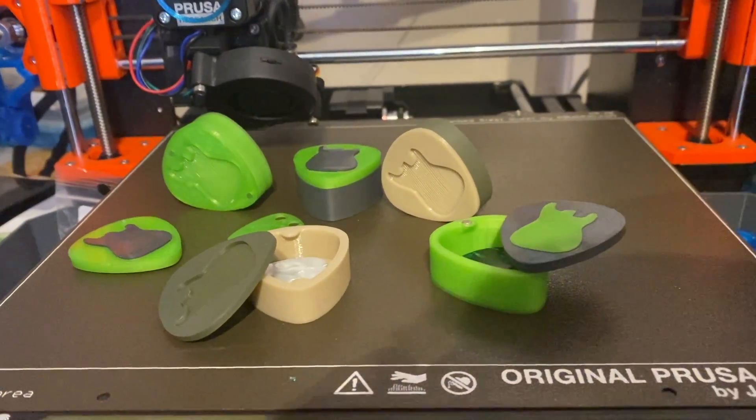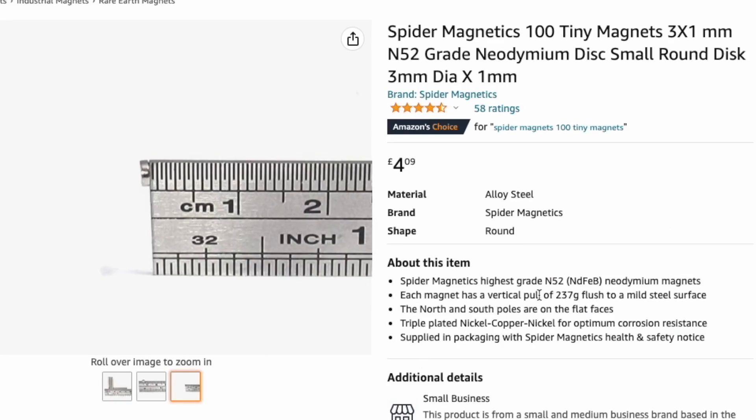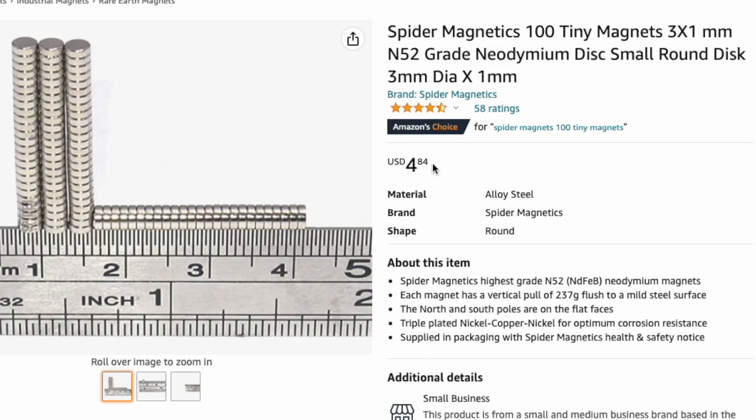If you did want to make one of these pick boxes and you don't have the magnets, they're about 4 quid — 4 pounds and 4 US dollars on Amazon. Link should be in the description if you want to buy them.